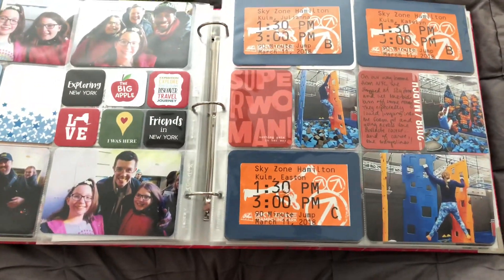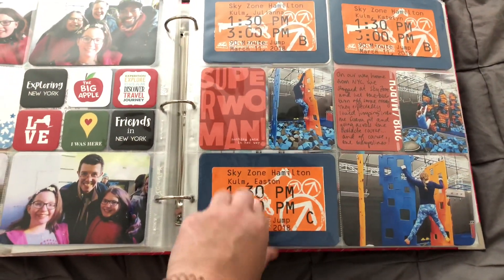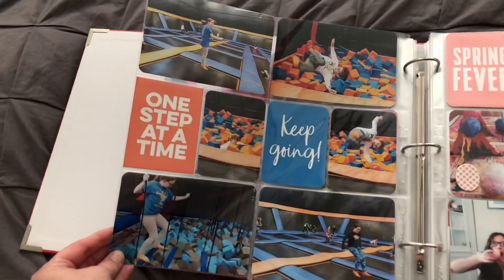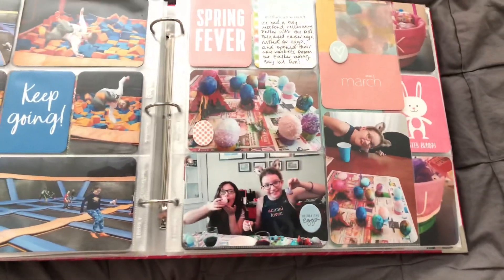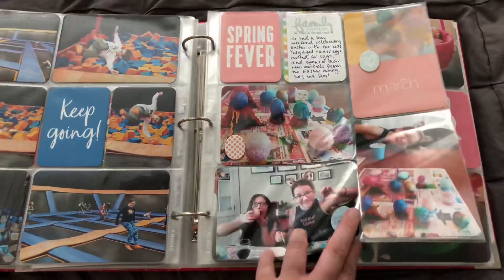We spent the night, and the next day we took them to Sky Zone on the way home. I have a lot of blue and orange here because those are the colors — these are both Kelly Perky cards, and those are both Ellie's Studio cards. And then here we're running into Easter — we're dying Easter eggs. That's the Studio Calico marketing card that I was able to use there.